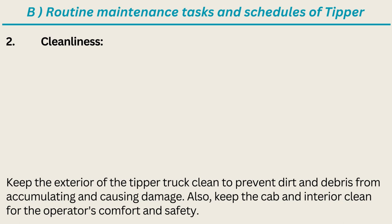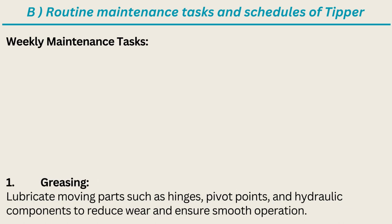Cleanliness: keep the exterior of the tipper truck clean to prevent dirt and debris from accumulating and causing damage. Also keep the cab and interior clean for the operator's comfort and safety. Weekly Maintenance Tasks: Greasing — lubricate moving parts such as hinges, pivot points, and hydraulic components to reduce wear and ensure smooth operation.